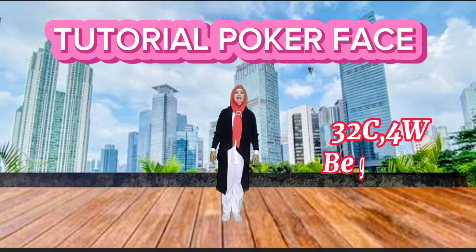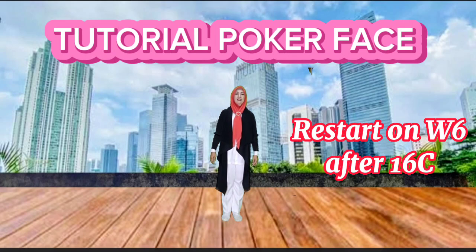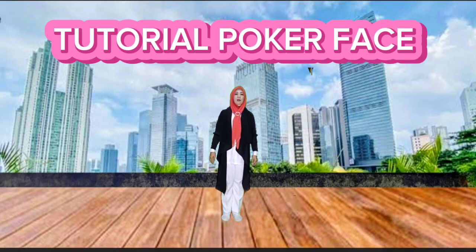32 count, 4 walls, beginner level line dance. Restart on wall 6 after 16 count.